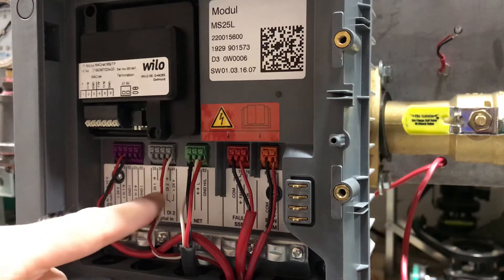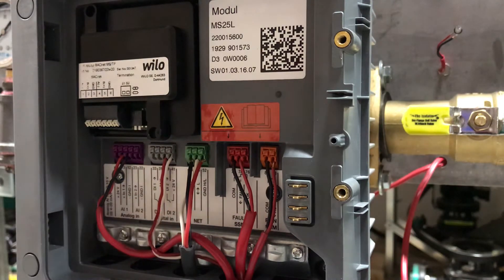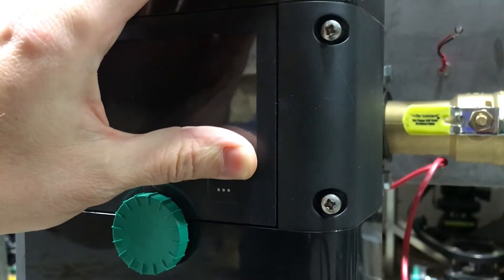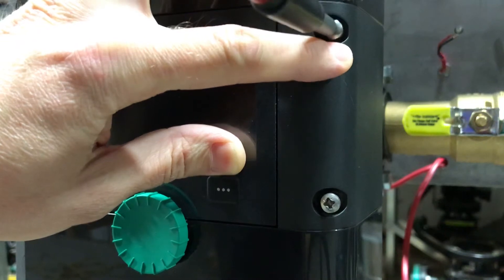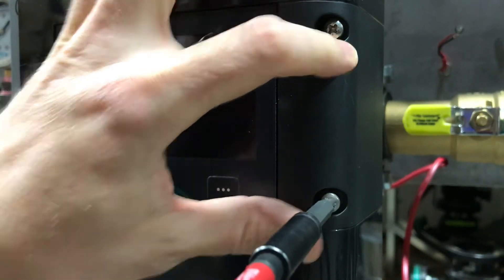I wired my switch to digital input number two. So now we just have to go to the menu and program the pump to tell it that digital input number two is used for an external off control.